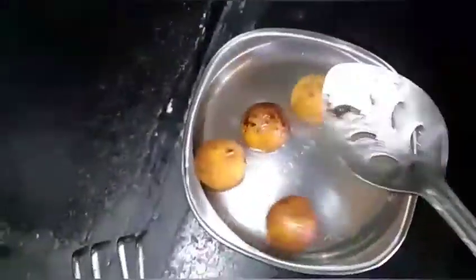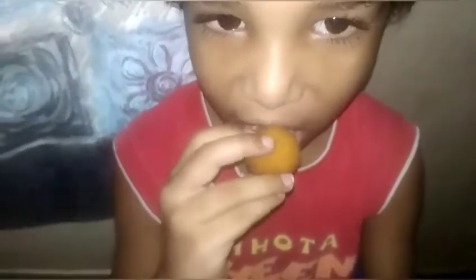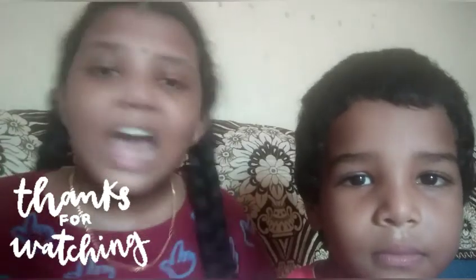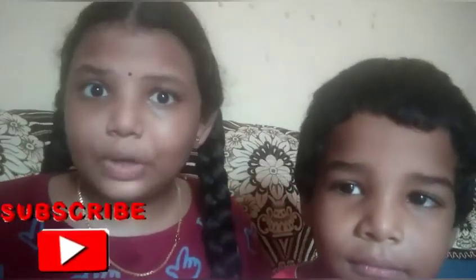Let's go to the table — can you taste the paneer balls? You can taste the paneer balls! Thank you so much for watching this video. Like, subscribe, and comment below!